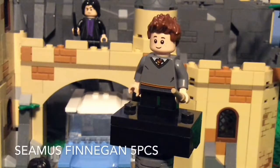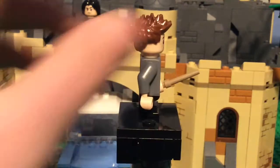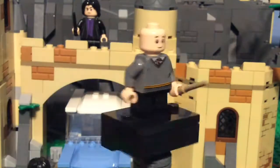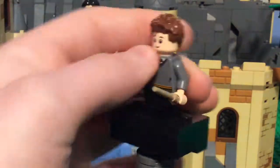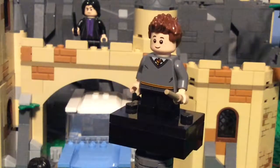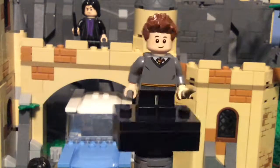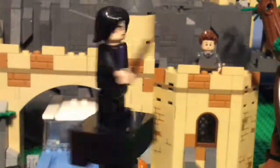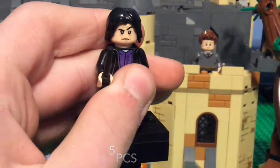This is Seamus Finnigan, and he is also one of the more bland minifigures. He has the sleepyhead Russell's hair piece, a nice smile with some freckles, and on the back he has a worried face — maybe he's worried about failing Snape's class. He has the same wand as Hermione and the same torso and legs. This is actually the first ever iteration of Seamus Finnigan in LEGO. I know he's in the LEGO video games, but this is the first physical iteration.